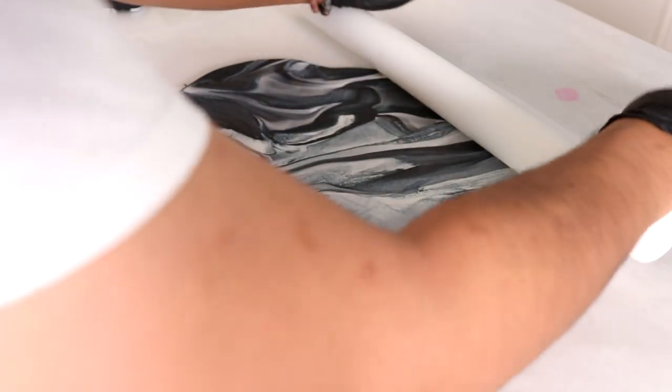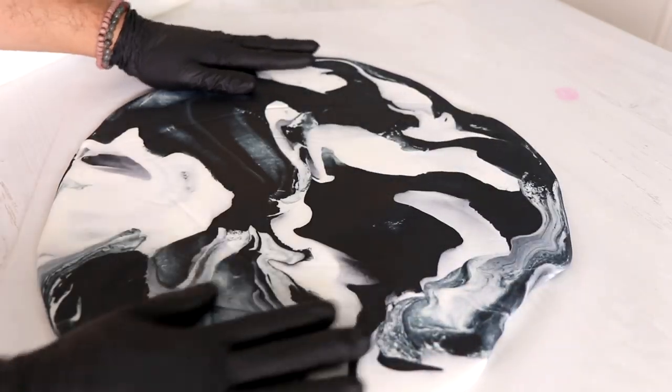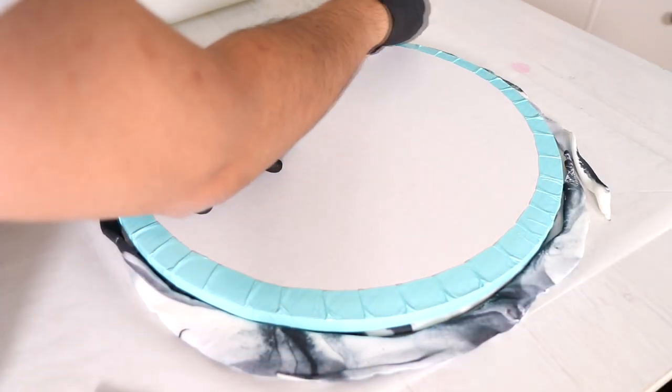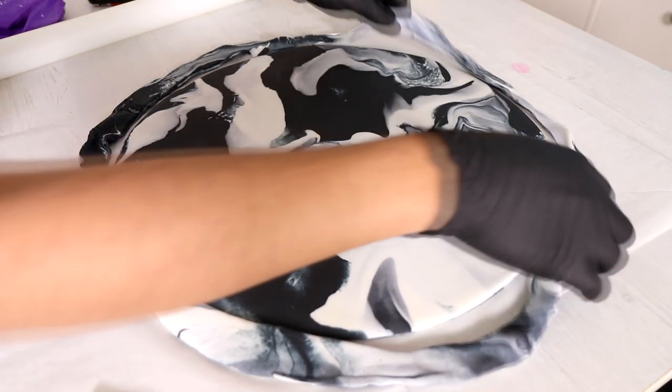Once I was happy with the marbling, I started to roll out my fondant. This is going to be a large piece, about nine inches in diameter. Remember, the thicker your fondant, the larger the folds on the bottom will flow. If you want very small folds, you want a thinner piece of fondant. I'm using a cake board to cut out my round shape — it's just so much easier to get a round shape that way.